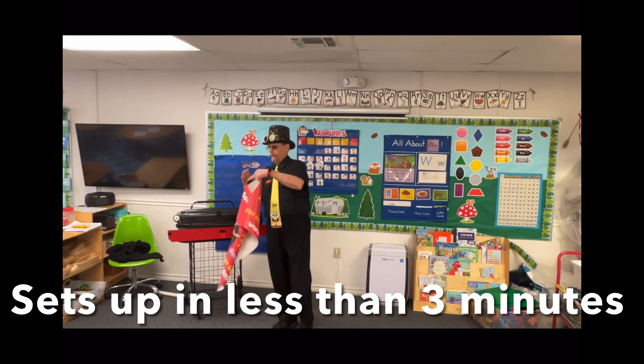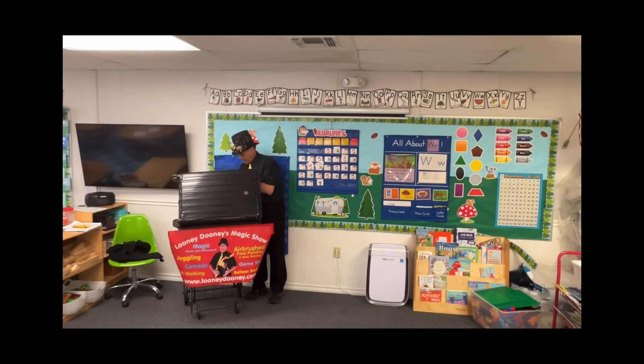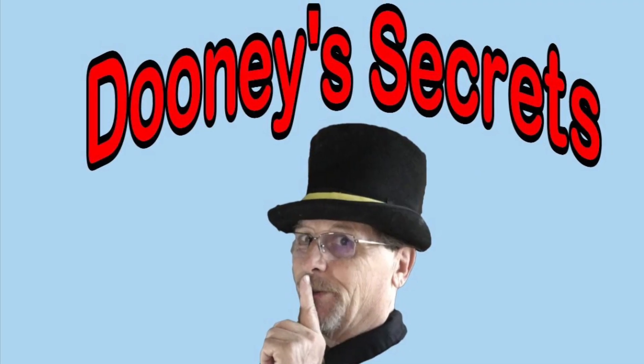I hope you enjoyed it. Don't forget to subscribe and go ahead and take a look at my opener. Have a great day. Bye.